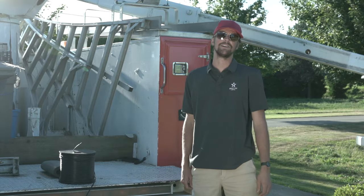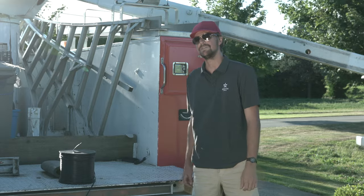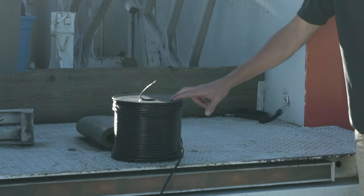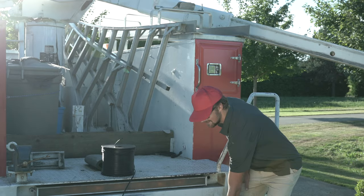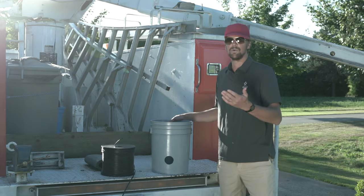Hey everyone, I'm Brett from Big Star Lights and today I'm going to be letting you in on a little secret that we like to use to keep our unruly extension cable in check. First, grab yourself a five gallon bucket — you can get one from most hardware retailers.